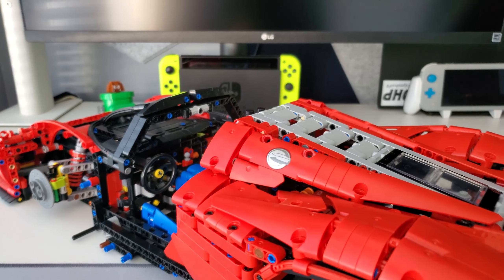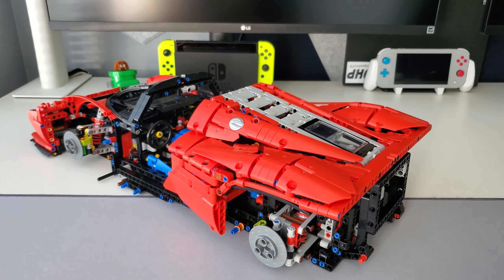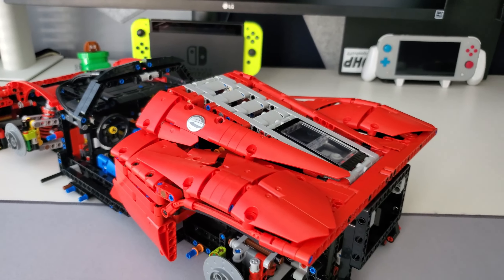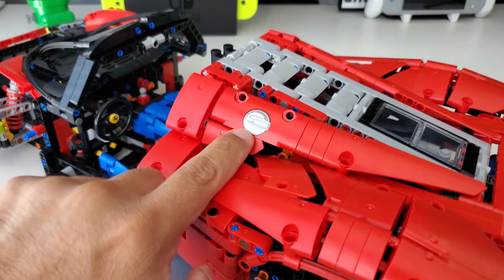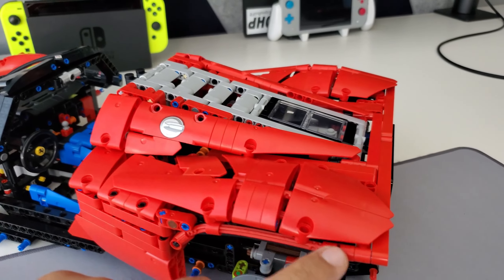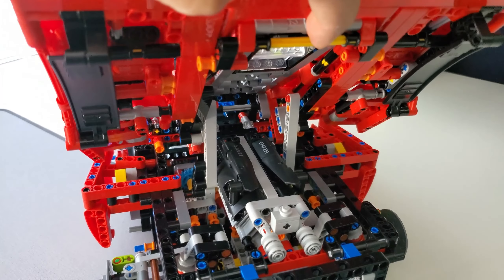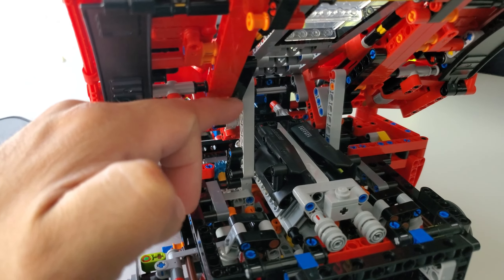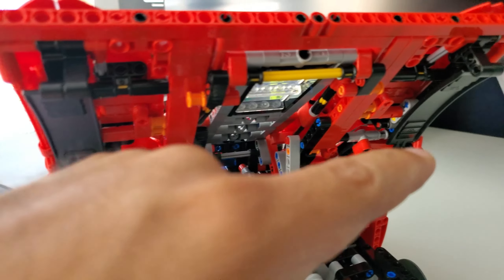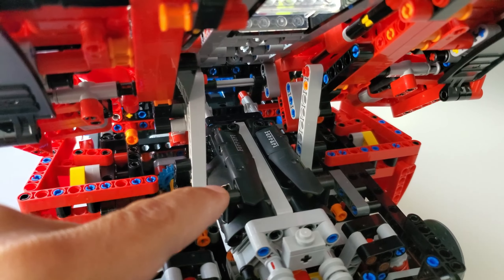Just got finished building bags number five of box two. Most of this step was the back section — the hood essentially. There's a really cool printed piece for the gas cap. The build was really nice — lots of different pieces to give the shape, with creases and humps. It was a lot of little pieces and attaching things. This is also the step where you attach these long pieces to the hood so they can stay up. There are a lot of different elements and pieces used in this step.